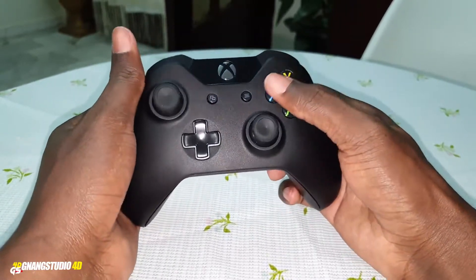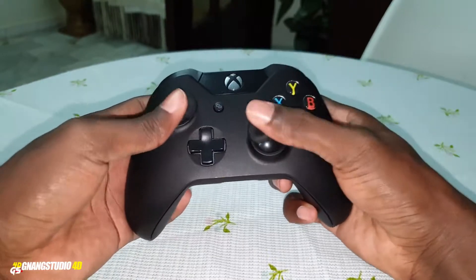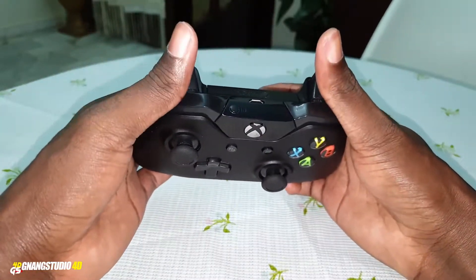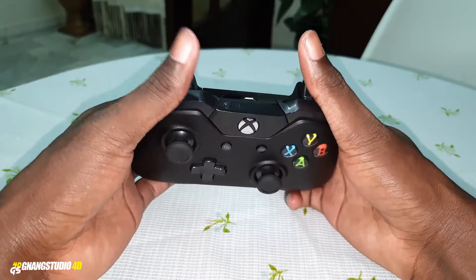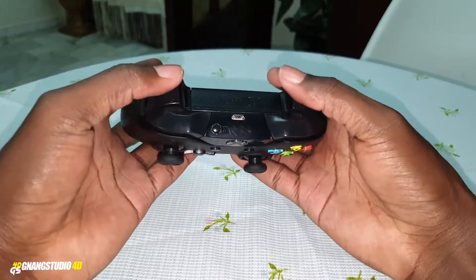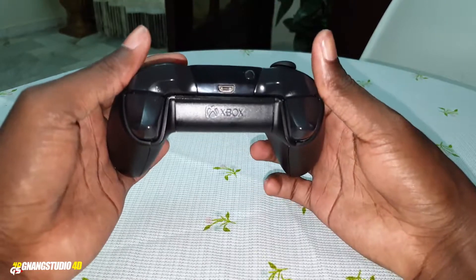Not bad. This is the old Xbox controller — the original, the first Xbox One controller, all the time. Look at that, look at this button. Okay, I'm ready. I want to charge. Get ready — not bad, really nice.